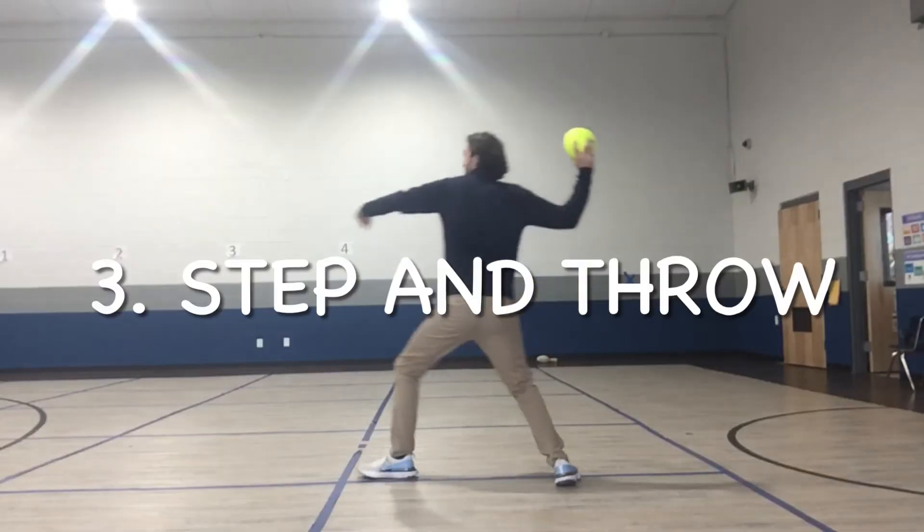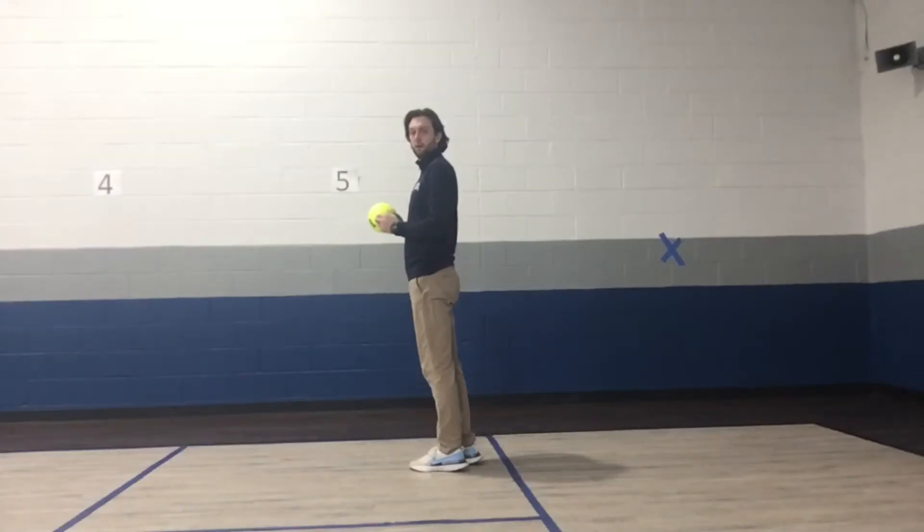Finally, put it all together and step and throw.